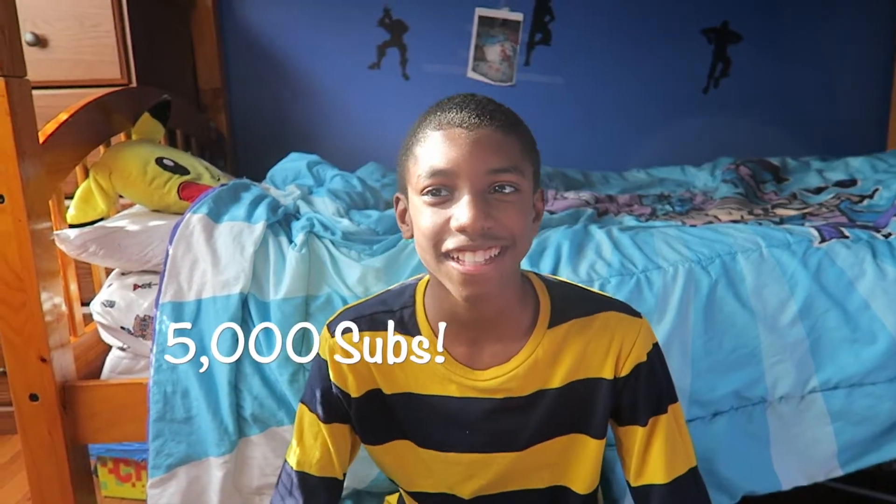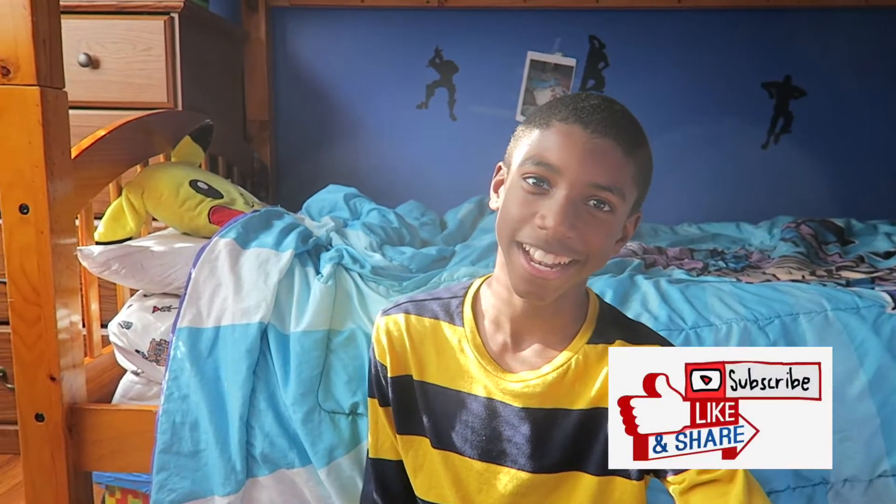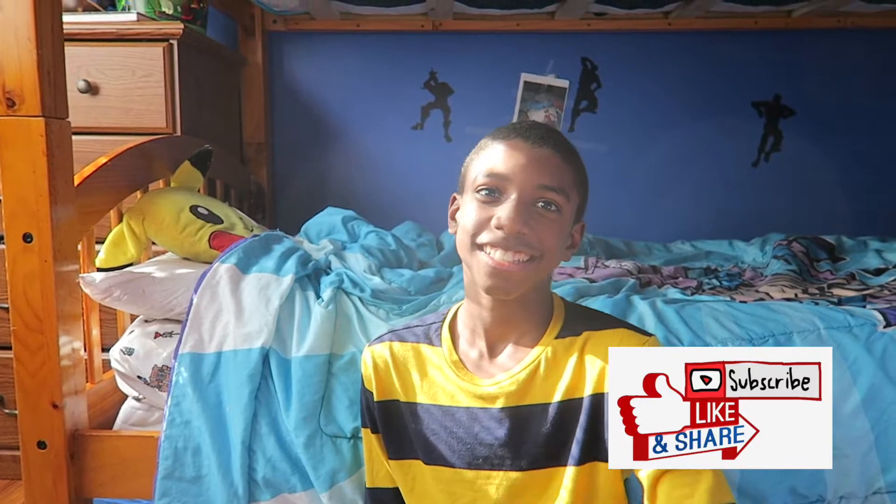Anyways guys, thanks for watching this video. Please subscribe. We're trying to reach 5K subscribers, so can you please hit that subscribe button, like button, and see you in the next video. Bye.